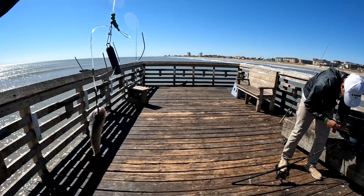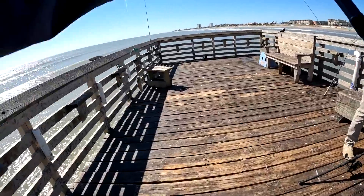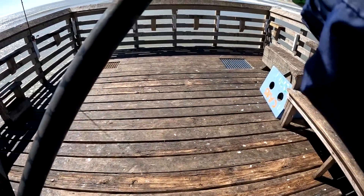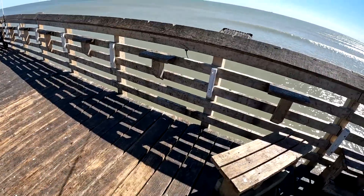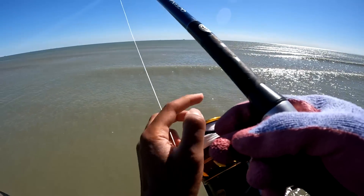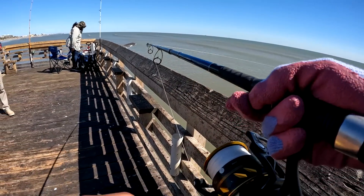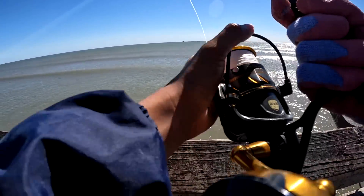Sending out this big old bait — whiting. We need to catch one, man. That was a good cast. That was a really good cast. I think that's going to catch one for sure.